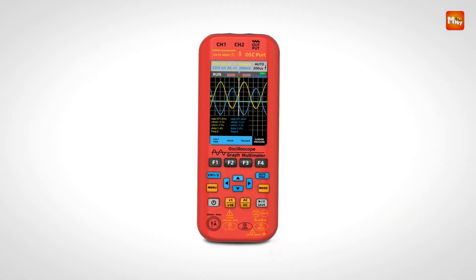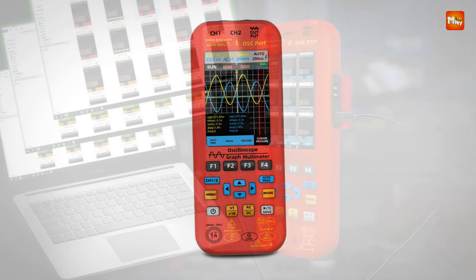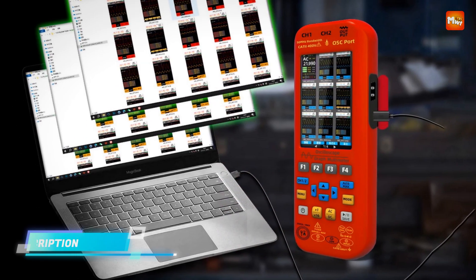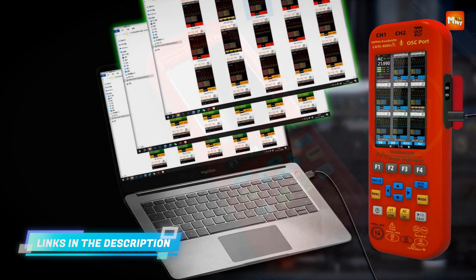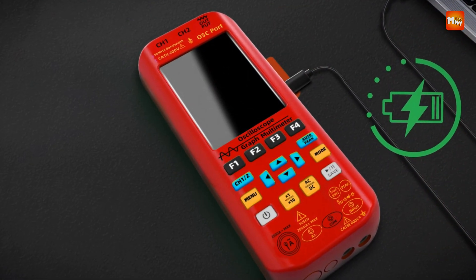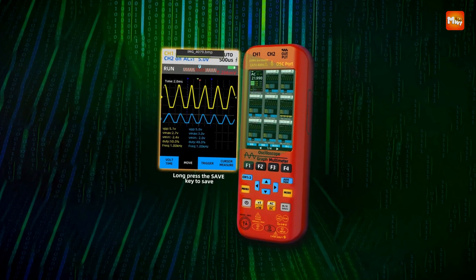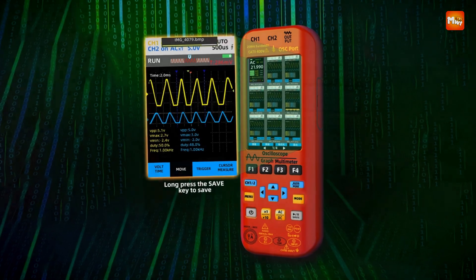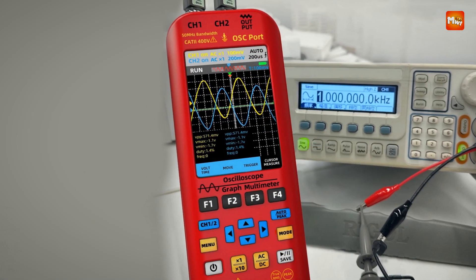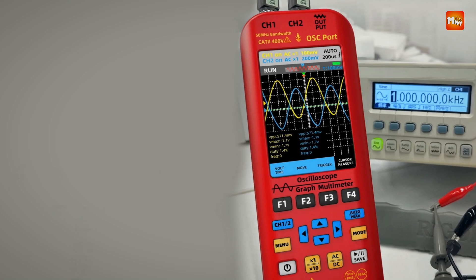Built with a high-voltage protection module, the O9 supports peak voltage measurements of up to 400V. It measures AC voltage with ultra-high precision, capable of handling up to 750V, ensuring reliability in daily use. The 480x320px full-view TFT display at 3.98 inches provides crystal-clear visuals, making it easy to analyze waveforms and measurements in real-time.